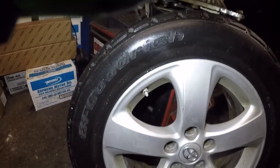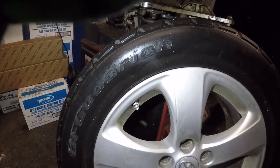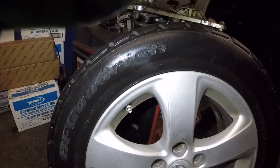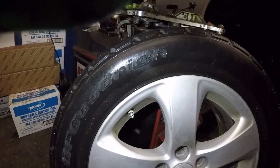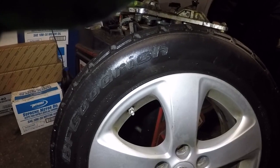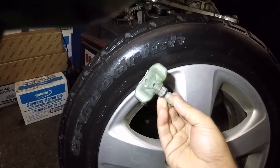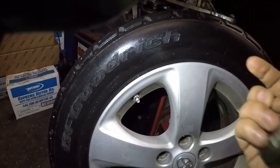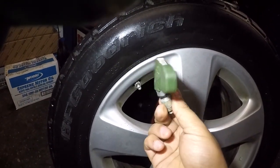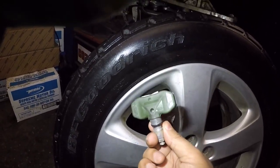Today we're gonna dismount some tires. I had a few customers this past year — it's only been two to three months — they've been coming to me because they had tires installed elsewhere and then the TPMS light came on. The reason was the sensor was broken inside the tire. Inside each tire you have a sensor, and this is almost like a hundred-dollar job per sensor — each tire has a sensor.